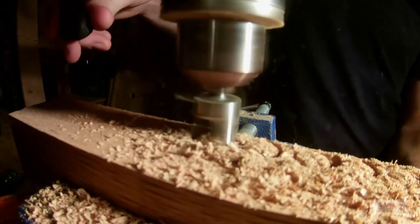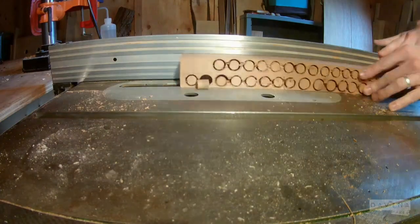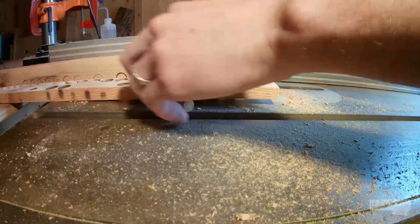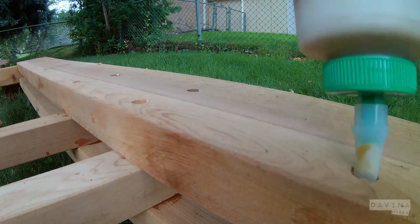Next time for this kind of connection, I think I will try a sliding dovetail. Really, I think it takes about the same amount of time to cut fancy joinery as it does to hide your screws and try to make that look good.